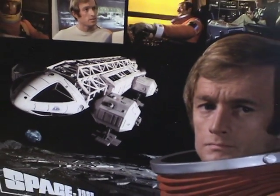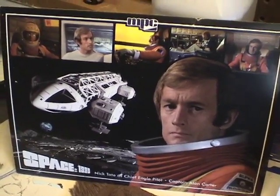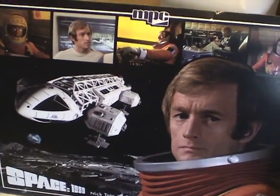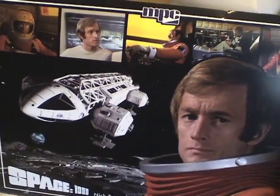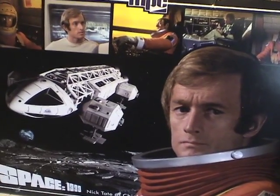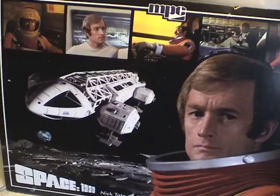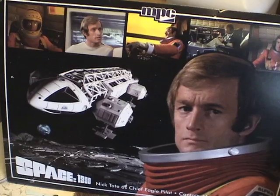Hey everyone and welcome to another Interstellar Modeler. This is now part three of the Space 1999 Eagle construction. I was going to fit everything into one video but it was turning out to be way too long. I'm going to detail the rest of the modifications I'm making to the model. I will do the final reveal in part four, showing you the completed kit, and I'll post both videos at the same time.